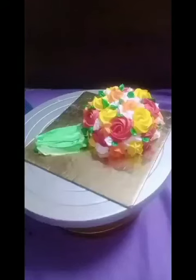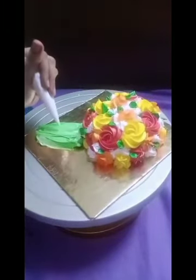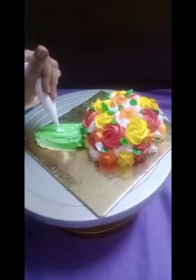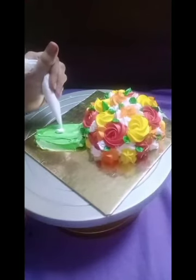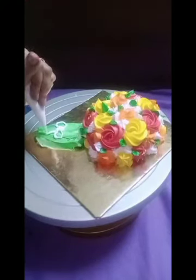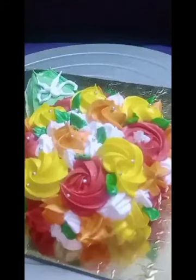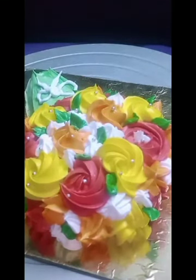Our bouquet is ready. Now I'm going to give a bow shape to my bouquet. I've used white color in my piping bag and I'm just piping out the cream for the bow. Now I'm adding some sprinkle balls to the rosettes, and our bouquet cake is ready. Thanks for watching!